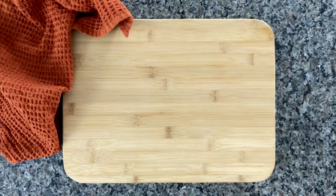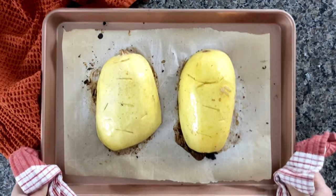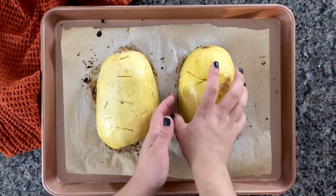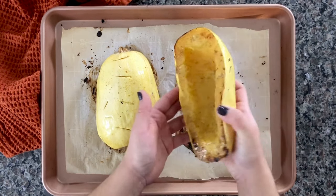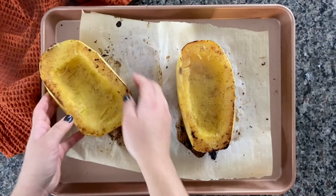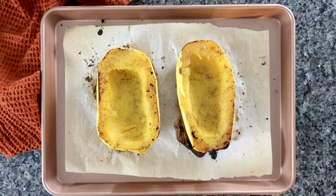Bake these in your preheated oven at 400 degrees for about 40 to 45 minutes, really depending on how big your spaghetti squash is. You can check by sticking a fork or knife inside each one — if it goes through smoothly, they are done. Mine baked for exactly 40 minutes.